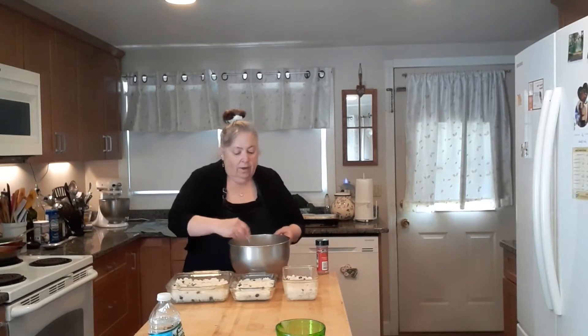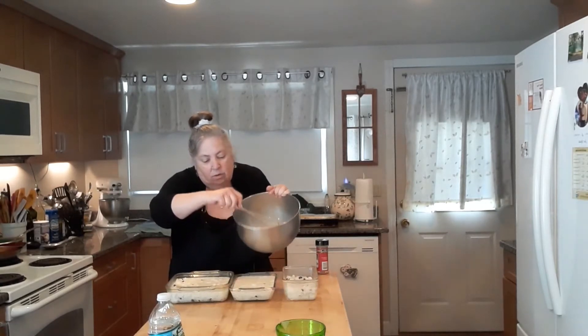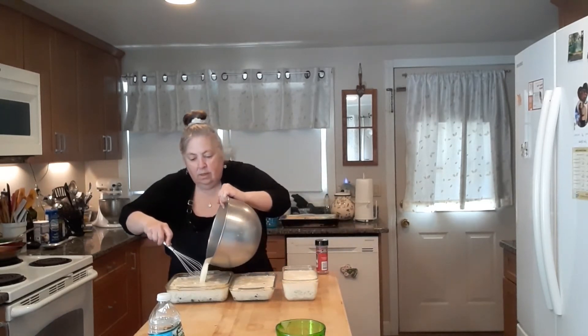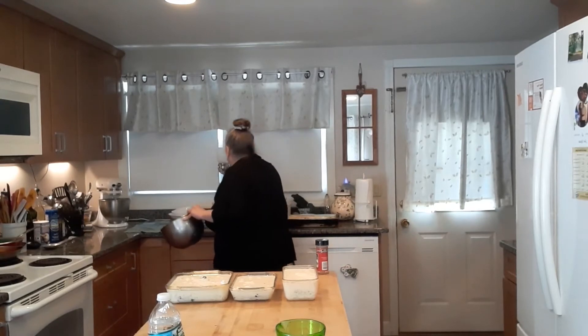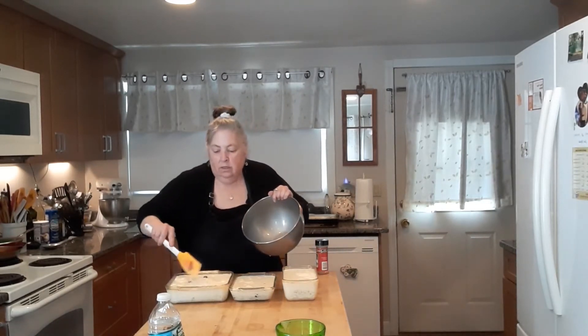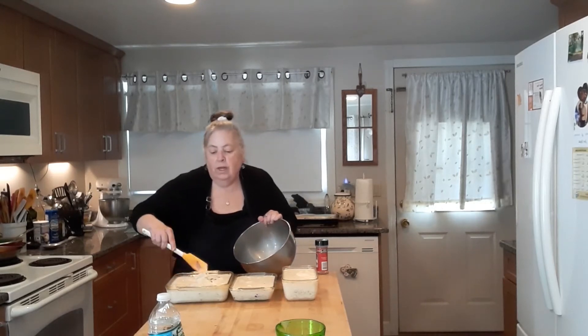Because I'm doing a bigger batch, I'm doing it in different size pans. I've got my eggs, milk, and vanilla in here — I'm just going to whisk and pour over the rice. We want to distribute that evenly. This might need a little bit more. This was a greased pan, so I'm just going to mix all this together — the eggs, milk, and vanilla are all incorporated into that rice.